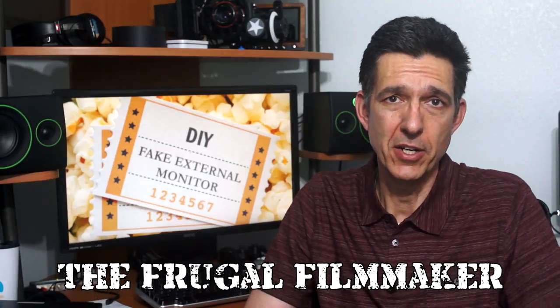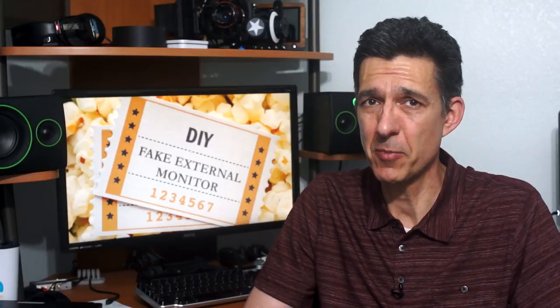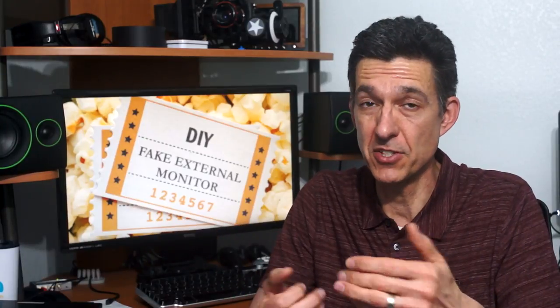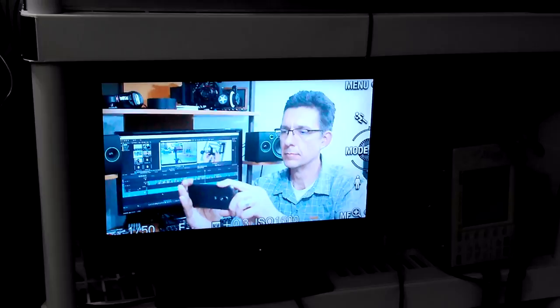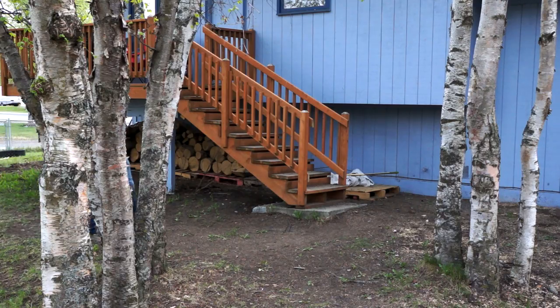Hey everybody, welcome back to The Frugal Filmmaker. If you spend a lot of time talking to a camera in your videos, it's always nice to have a separate monitor so you can see what you're doing while you're looking into the lens. Some cameras have built-in flip-out screens that you can see from the front, which is really nice. Some cameras don't, like this one. I've actually got an old TV connected to the HDMI output, so I use that, which is really nice in a studio scenario. But if you shoot outside and you still want to see yourself,